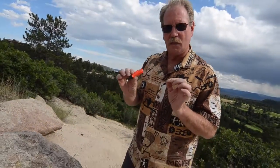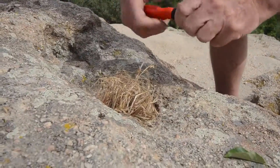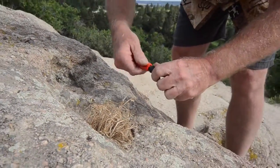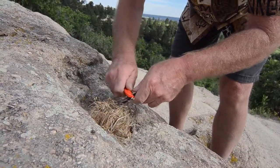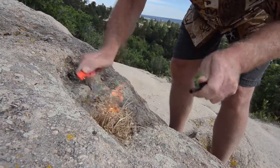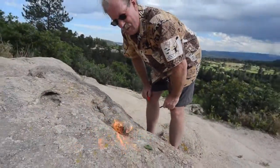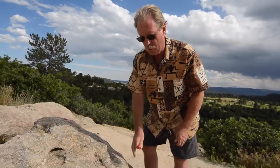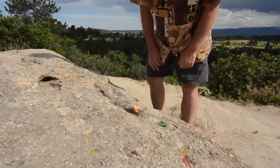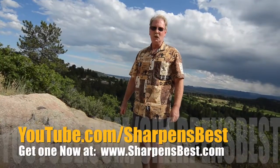Just a little accelerant on a little bit of grass down in a hole in a rock, and it's going to look just like this. All you've got to do is put a little bit of sticks on top of it — next thing you know, you've got your nice fire. If you find a little hole in a rock, you've got a little fire pit right there. Take care, have a good day, this is Brad.